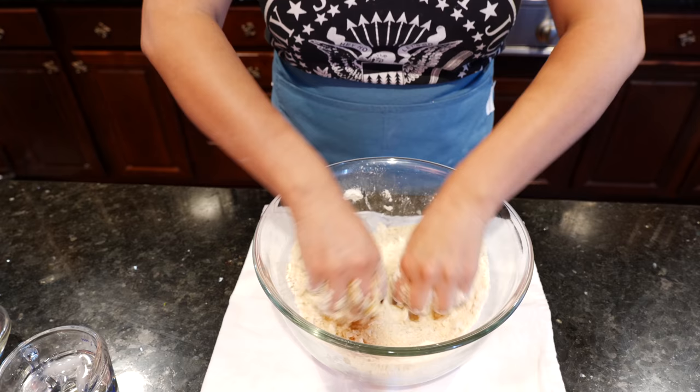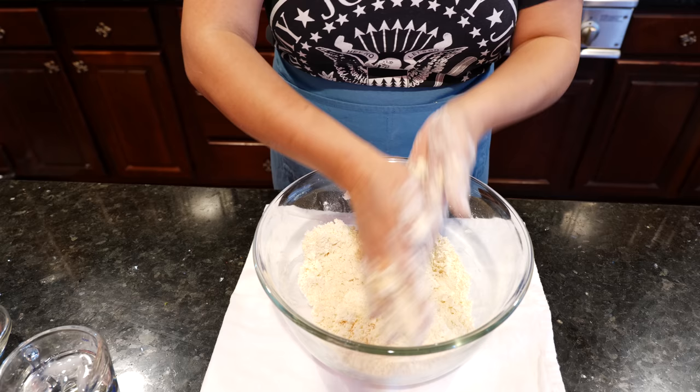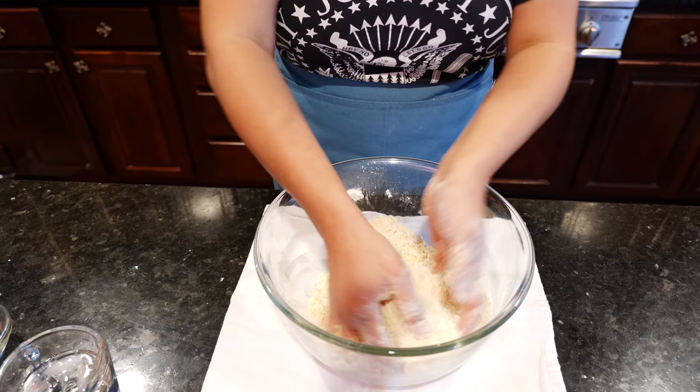It's already starting to smell delicious. Butter does make everything better, doesn't it? It sure does, especially during the holidays.